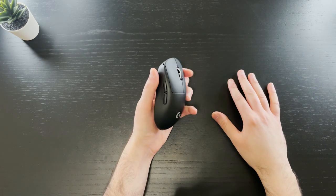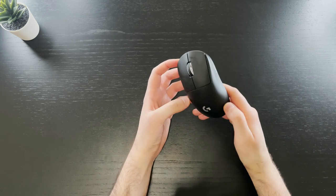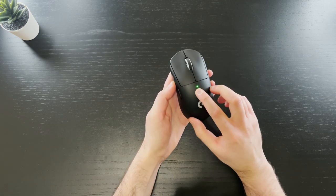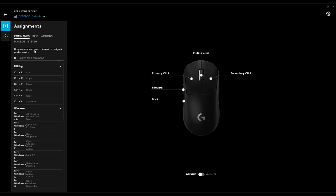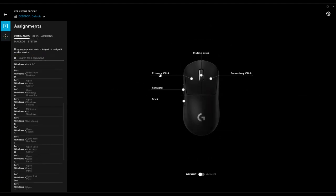So how did we get under 63 grams? The Superlight sheds the DPI button under the mouse and also removes the DPI light indicator. Instead, there's a single LED light to indicate battery life. With these changes, DPI controls can only be done within the G Hub software.